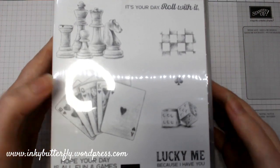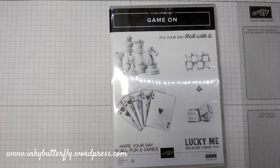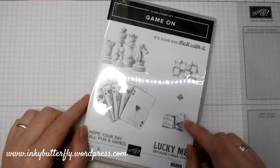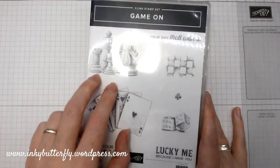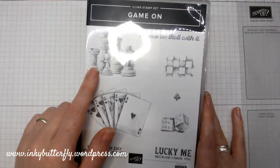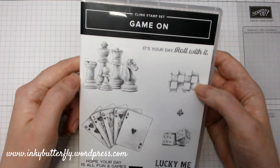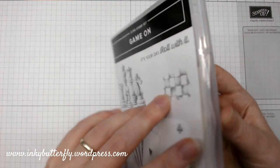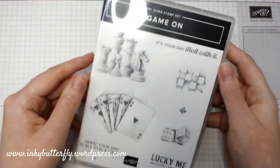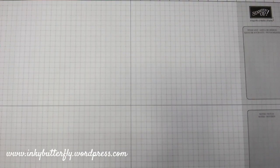I also essentially got this one for free with my rewards. We do have friends that we game with, so I thought this was appropriate — particularly the dice. We play lots of dice games. My daughter really likes playing chess with Granddad, and we've recently learned backgammon. A couple of images I thought were really cute. The samples in the catalogue are nice. It's a red rubber stamp set and I got that completely free with my rewards.